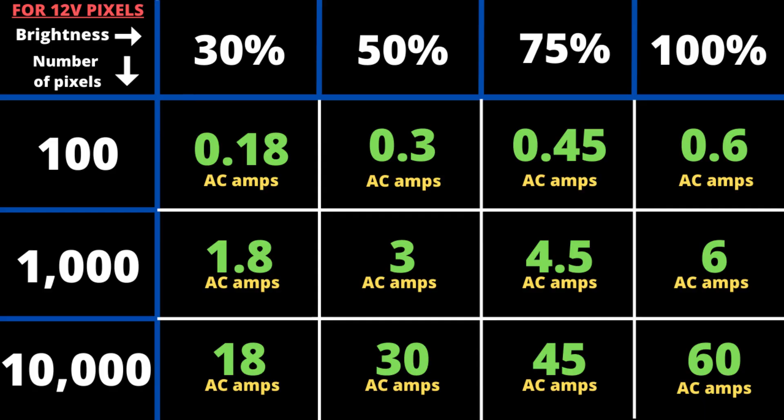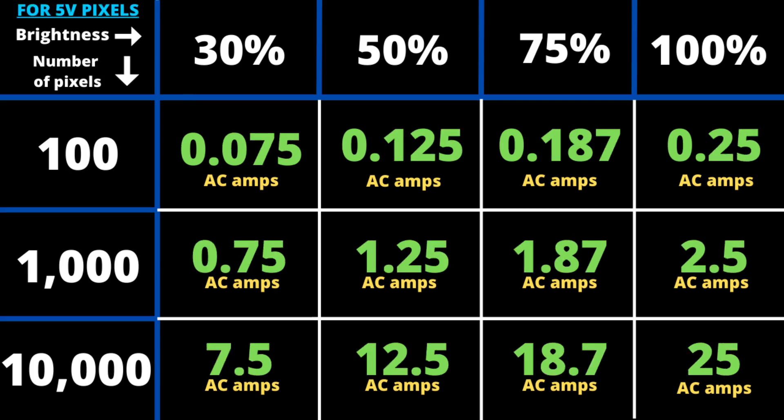If you don't want to do the calculations, here's a spreadsheet that shows how many amps 100, 1,000, and 10,000 pixels will take at different percent brightnesses. This is for 12-volt pixels. Here is a separate spreadsheet for 5-volt pixels.